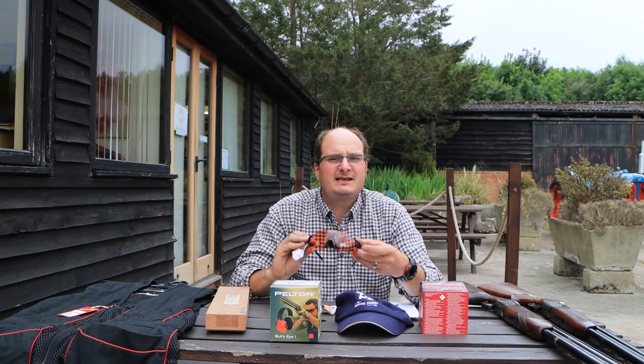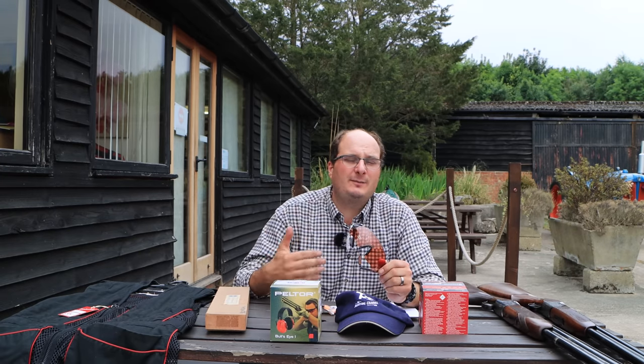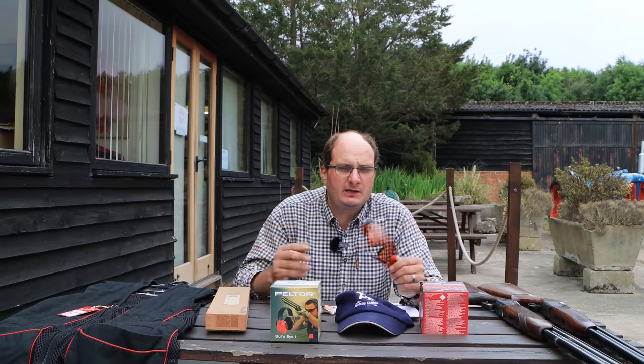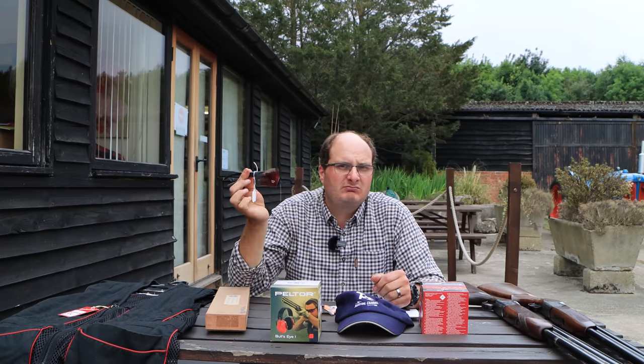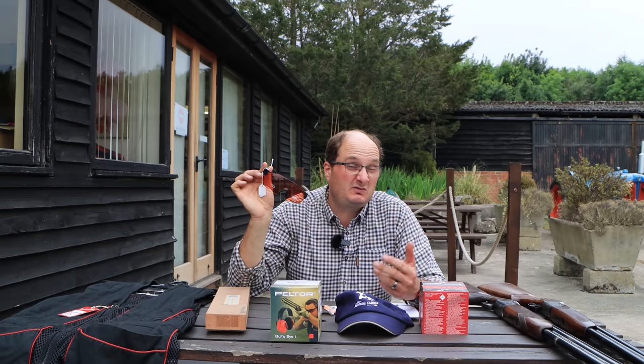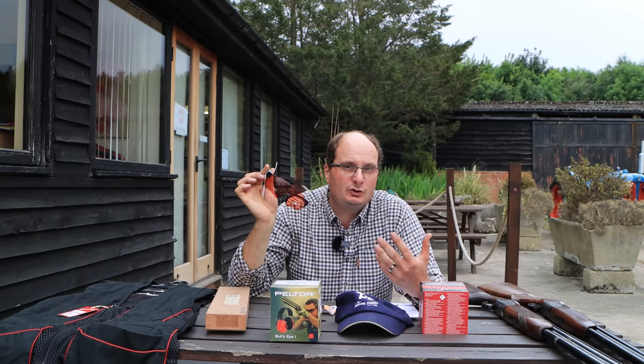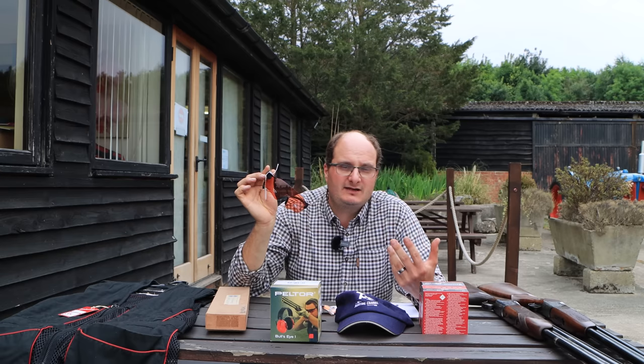Glasses. Nobody in this day and age should be going out shooting on a shooting ground without glasses on. You get a bit of clay in your eye and you've lost your eyesight for life. £20 — even cheaper. Some of the Evolution ones are £15 to £20. It saves your eyes and saves what you do.